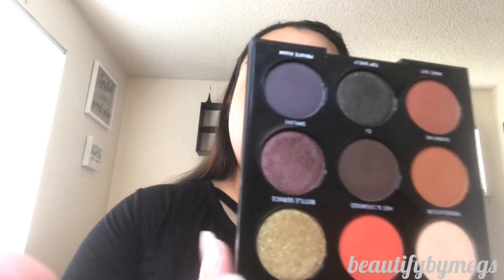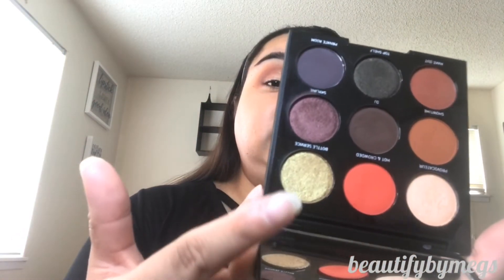We're going to go back in with the 9N palette and use Make Out and Hot and Crowded, just playing with the first set of colors. Then I'm adding with my finger the Bottle Service shade, which is a beautiful shimmery gold tone, and we're just going to pack that on over the lid.